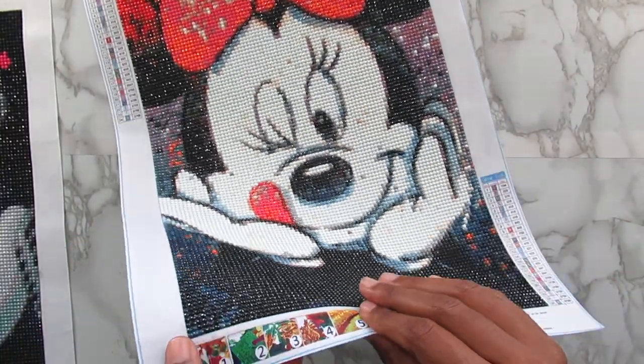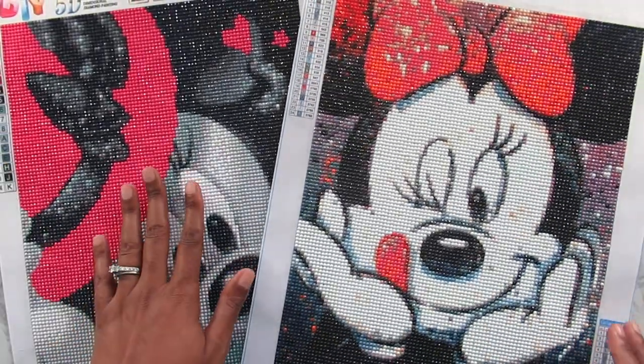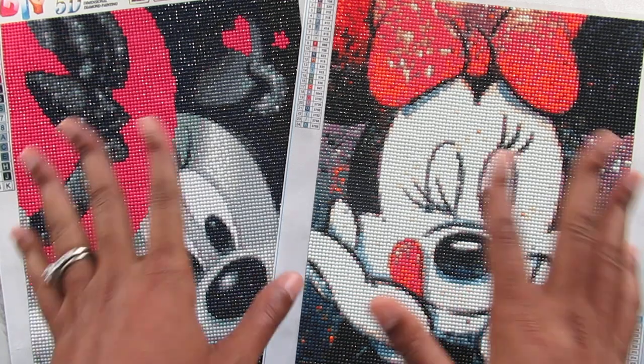This was my absolute favorite one to work on, but let me know down in the comment section which canvas you guys like best — the Minnie Mouse with the hat or the Minnie Mouse with the bow. Let's talk about it. That is all for this video. The links are below. Do not forget to like, comment, and share my videos. Most importantly, hit that subscribe button and I will talk to you all in my next video. Bye!